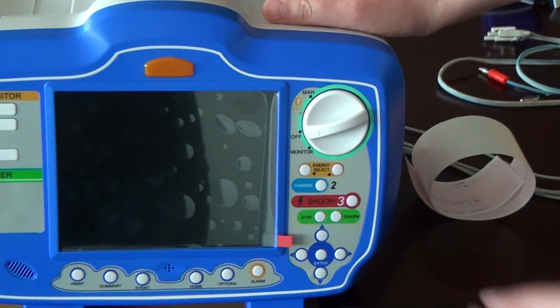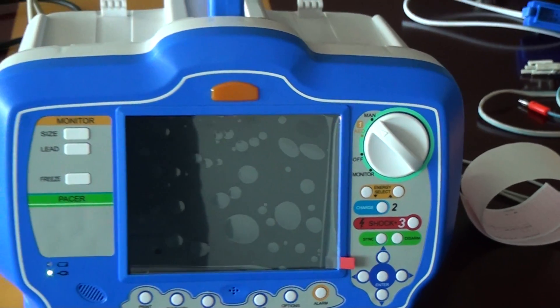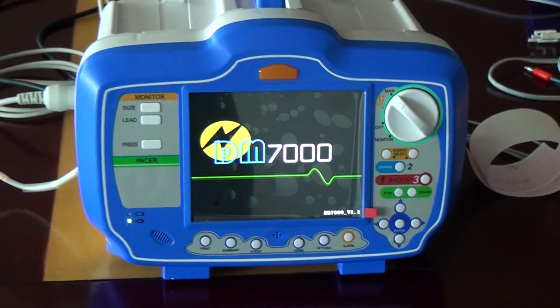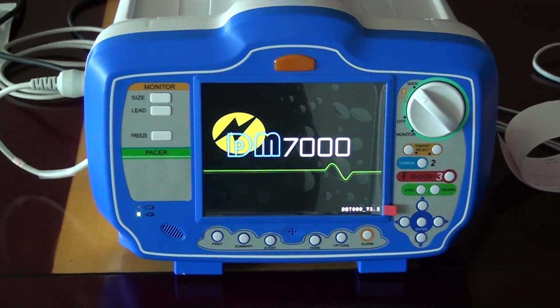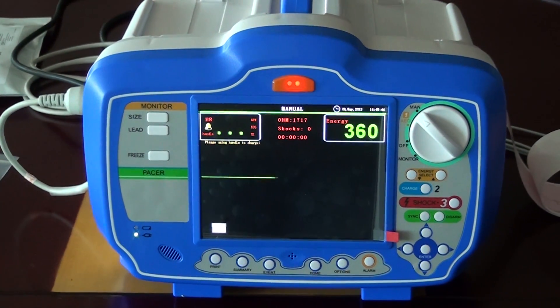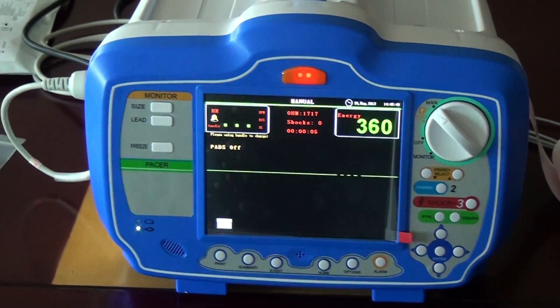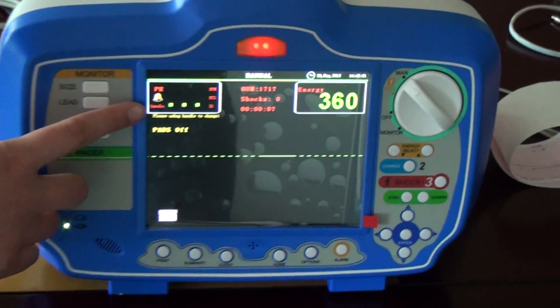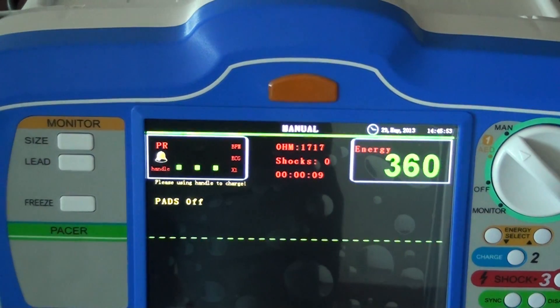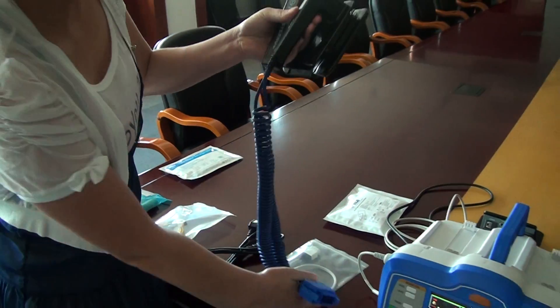For more information, please read our user manual. This is for the monitor mode. Now we turn off and enter the menu. It will show the handles, so we need to use our handles.